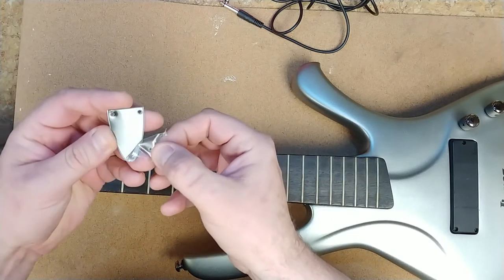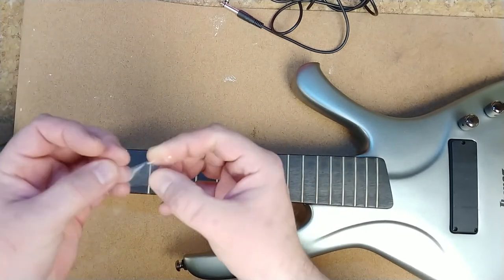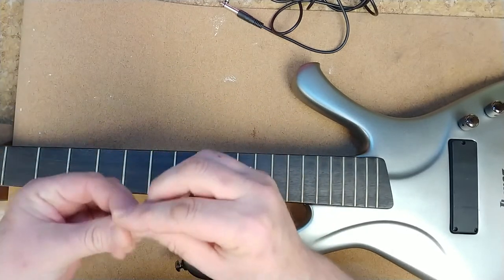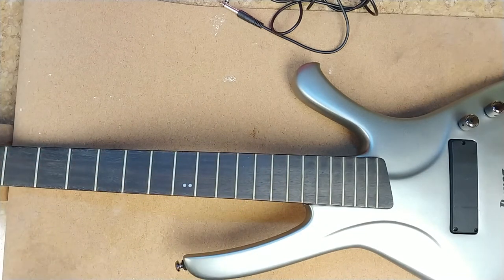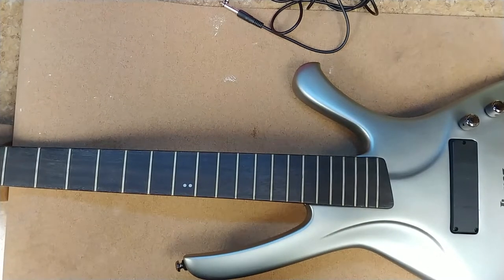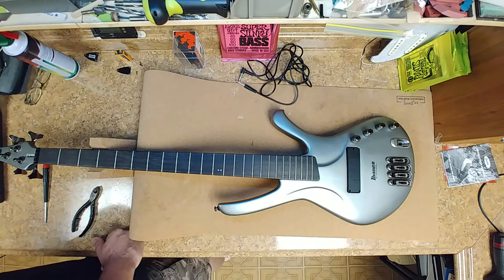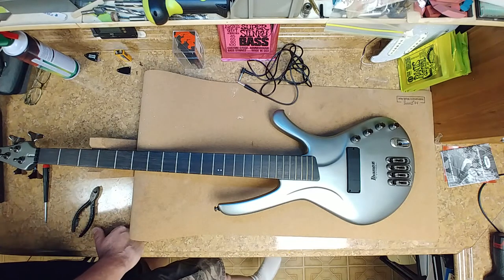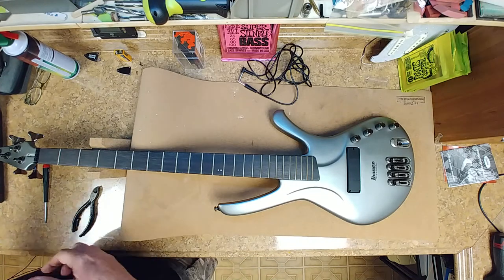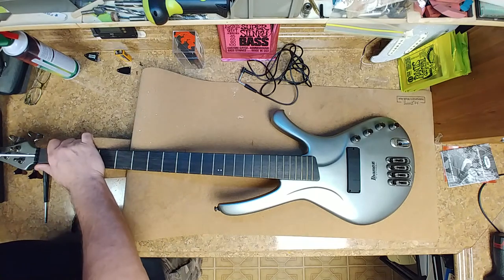The longer you leave these protective plastics on, the more they become a permanent fixture — trying to peel them off later just leaves residue behind. The truss rod is in there. Let's see — is it a 4mm? Yes, it's a 4mm. Does it turn? It does turn.